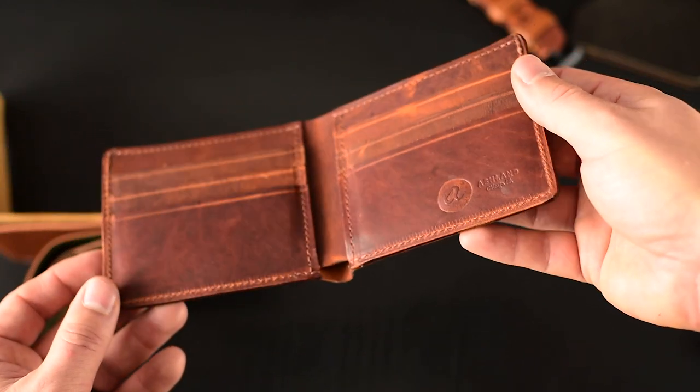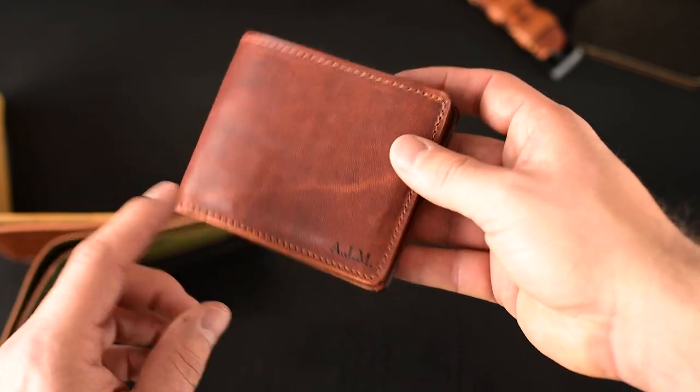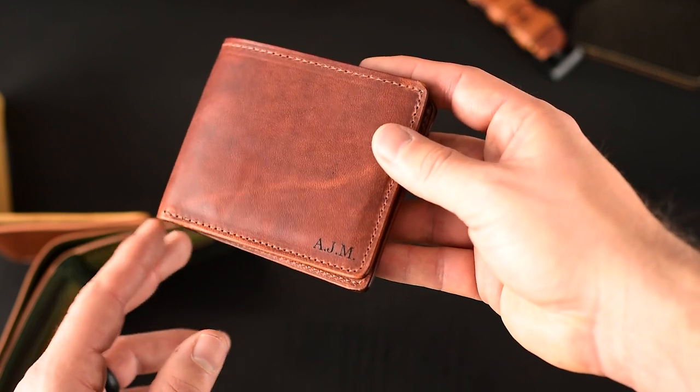Let me give you a look at the inside here — more English tan Dublin on the inside. We do have several of these left, so if you're looking for a personalized wallet like this one for AJM, you can pick that up on the site.